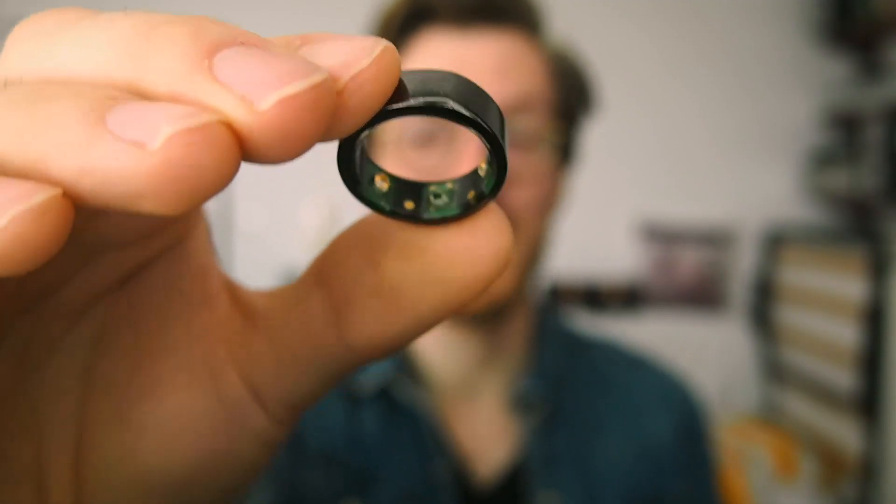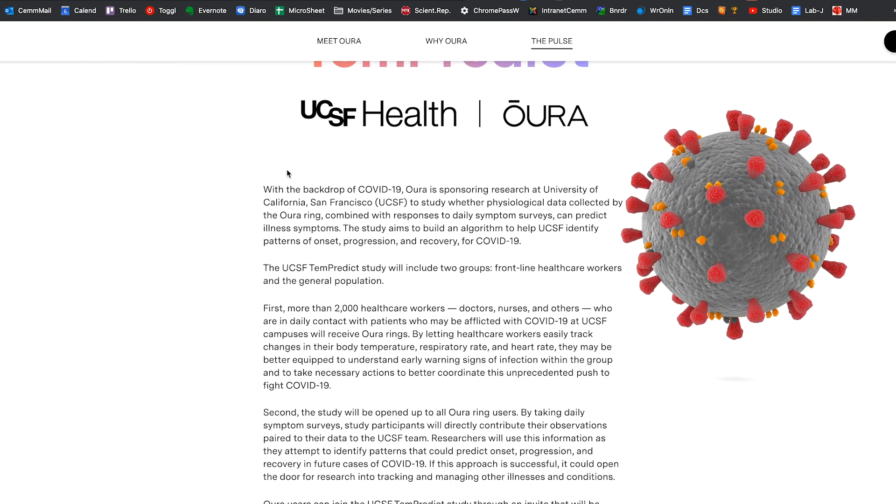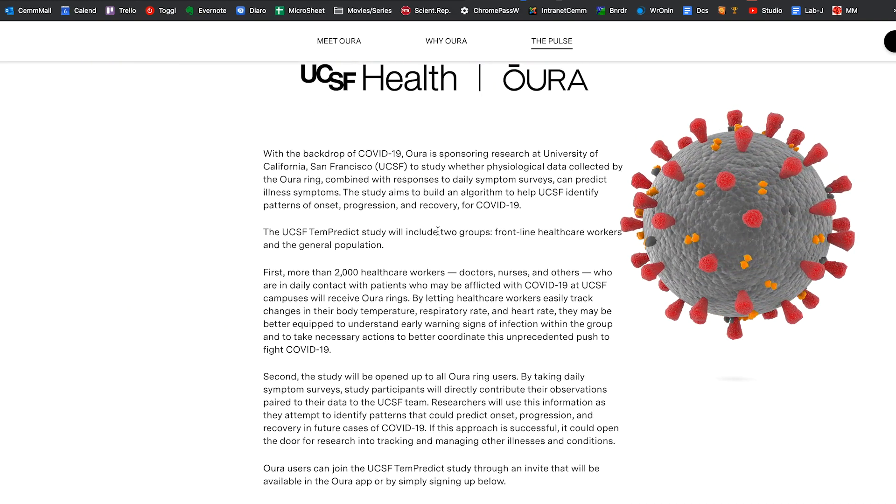This smart ring is being studied by the University of California San Francisco to see if it can be used as an early warning system against COVID-19. One of the most important measurements they're using for this is temperature. In this video I'll compare the temperature measurements of the Oura Ring against the actual morning temperature measurements I've been taking for the last three years.